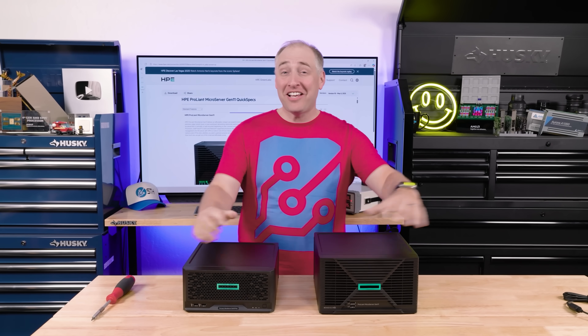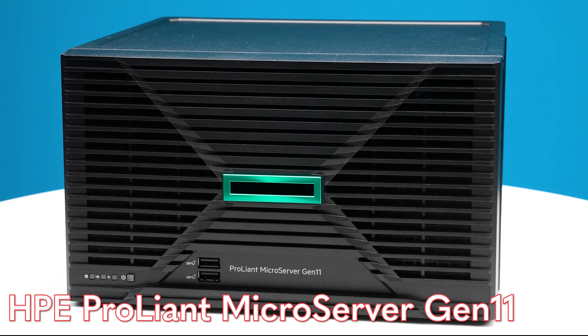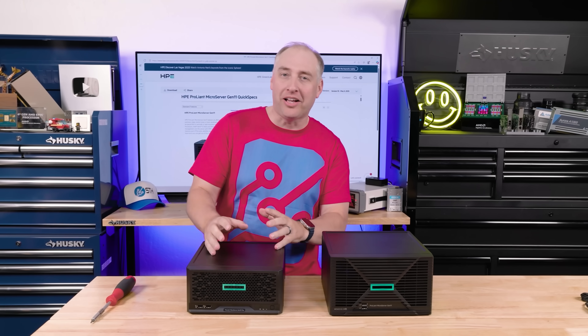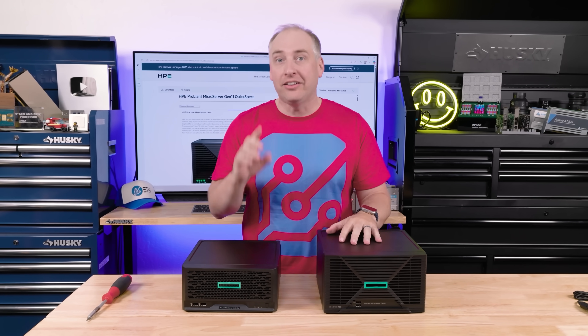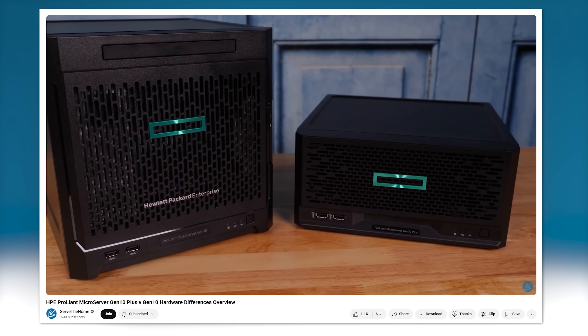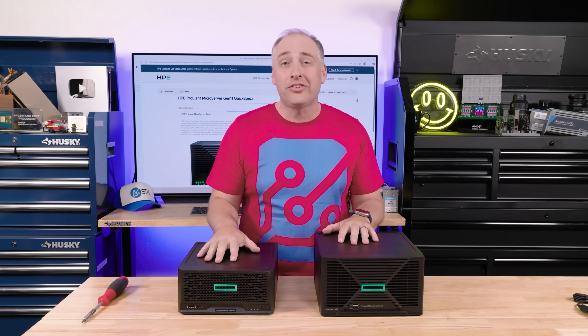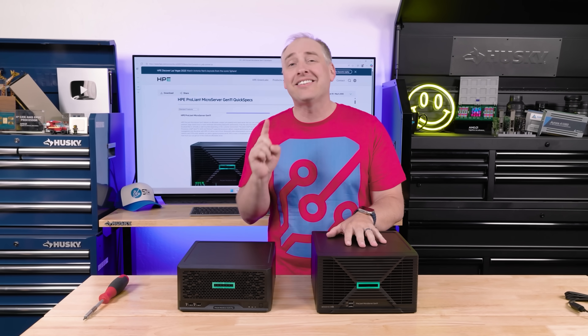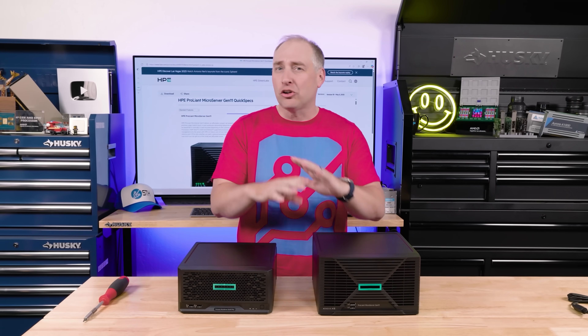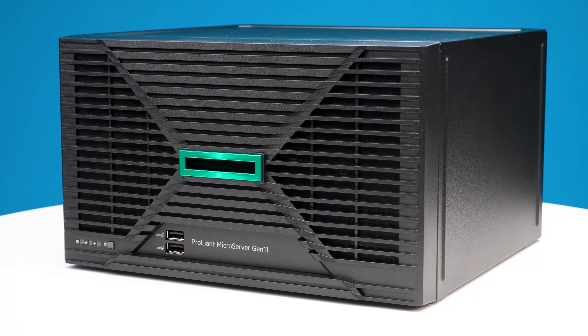Hey guys, this is Patrick from STH, and this is the HPE ProLiant Microserver Gen 11, which is an update to the Gen 10+, which is an update to the Gen 10 that you're going to see on the STH YouTube channel. People love these systems, and I understand why. These are cool little systems from HPE — it makes these super compact little servers.